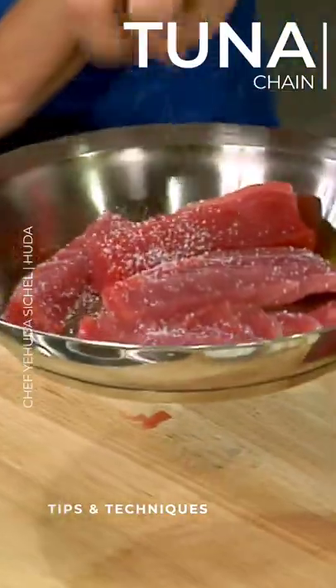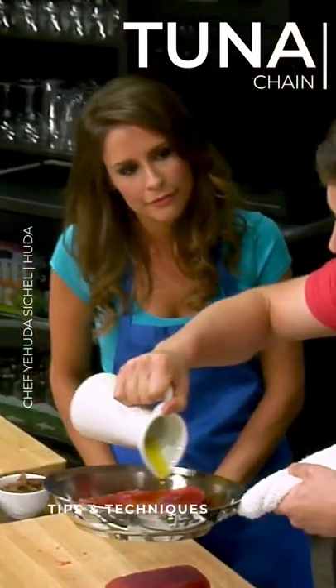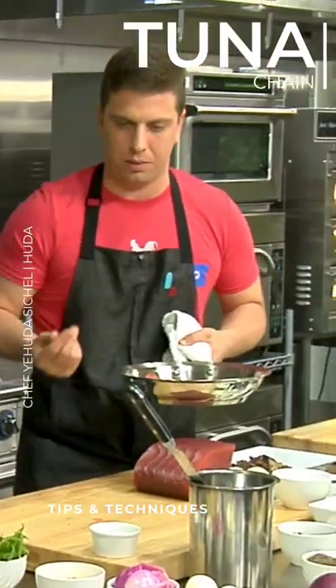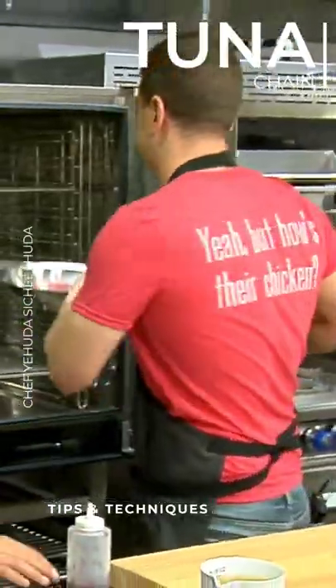We're going to salt it and then we're going to put some olive oil on top. Starting with a cold pan, exactly. We just want to go into a really, really low oven. We're just trying to cook this through so we could flake it, so it could just go in the oven for about five minutes. Oh, that's it.